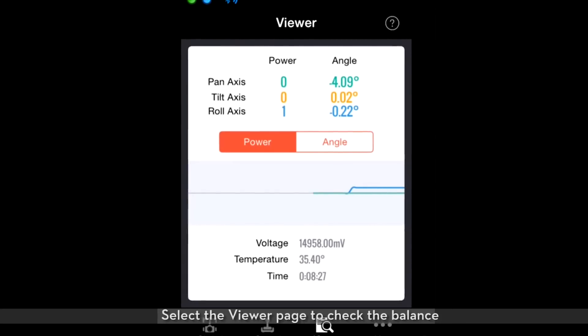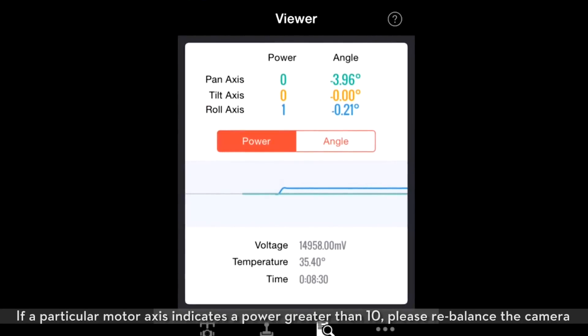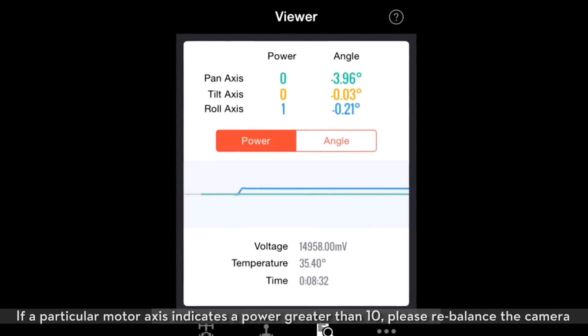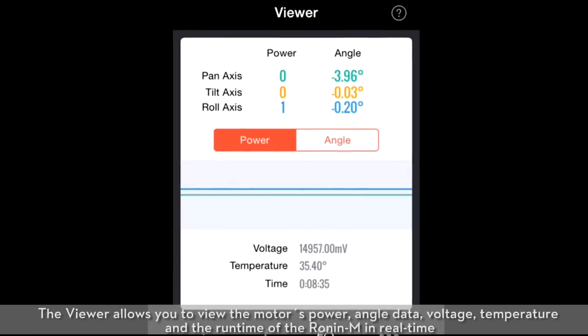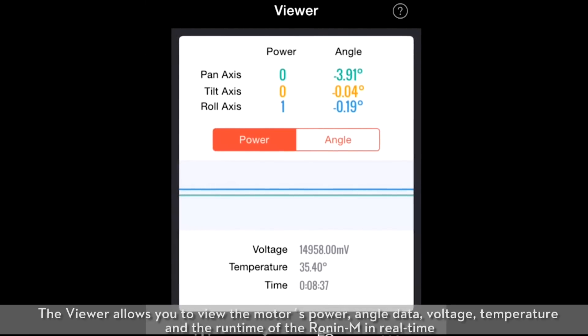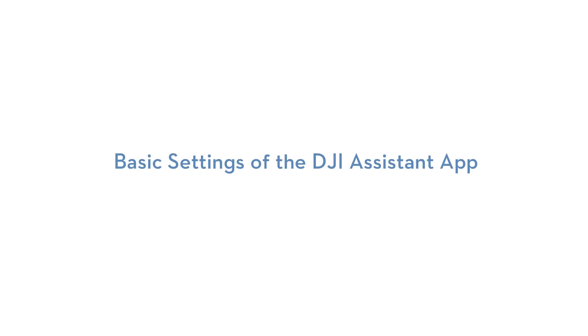Select the viewer page to check the balance. If a particular motor axis indicates a power greater than 10, please rebalance the camera. The viewer allows you to view the motor's power, angle data, voltage, temperature, and the runtime of the Ronin M in real time.